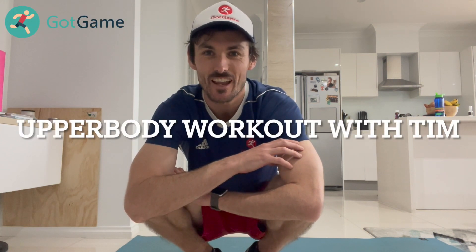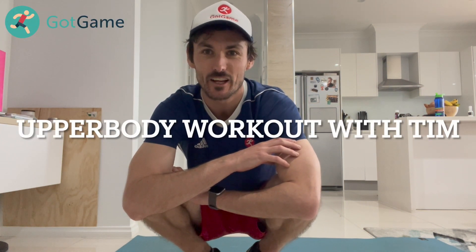Hey guys, it's Mr. Tim here with another extension activity. Today we're going to do an upper body workout. We're going to do six exercises. We're going to do 30 seconds of work with a 10-second break. So follow along, get a water bottle, enjoy.